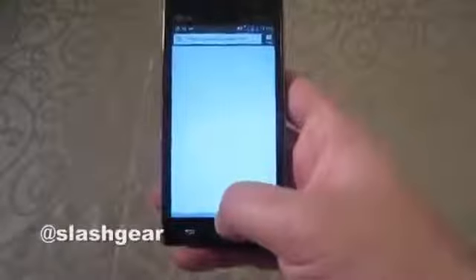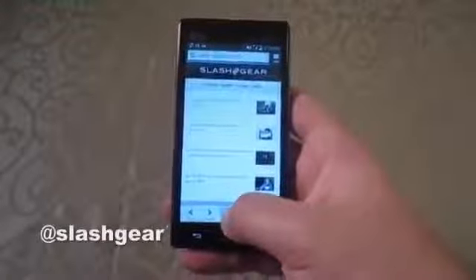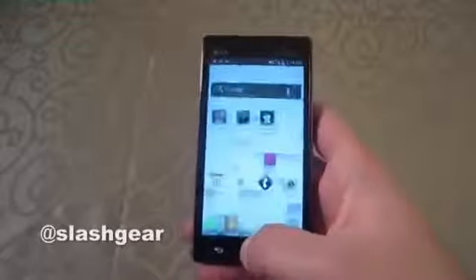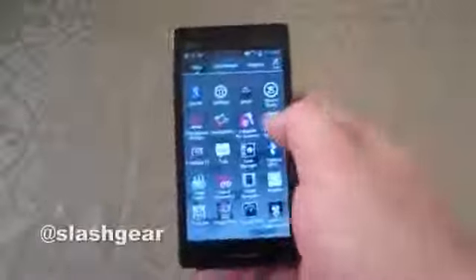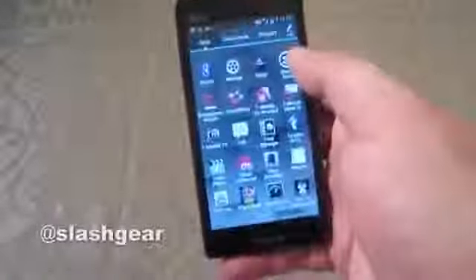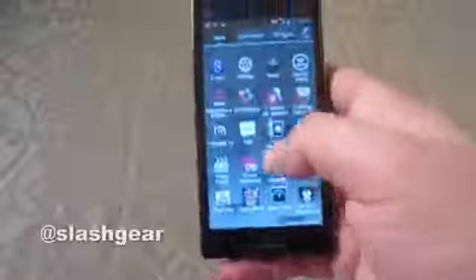We can take a look at gesture zooming in the browser, though it won't work perfectly on Slashgear's mobile site. Anyway, you would think that combination of processor and RAM wouldn't be very fast, but swiping through home screens is fast and fluid, as is the apps menu. You really won't notice that you don't have a lot of power under the hood.